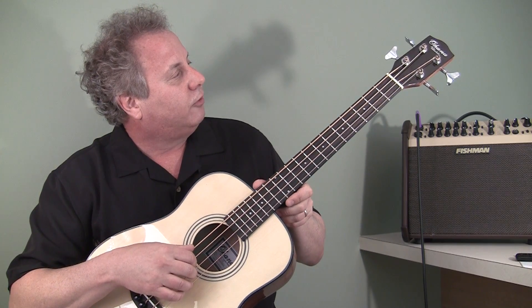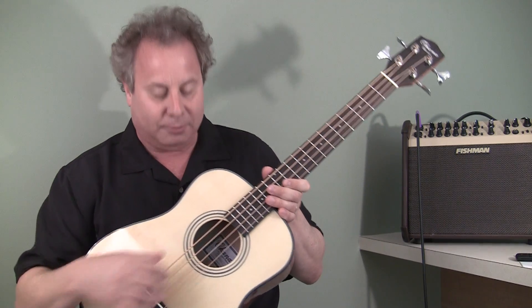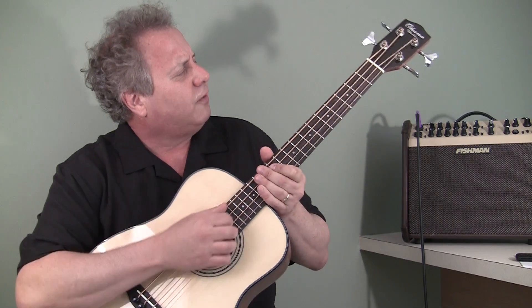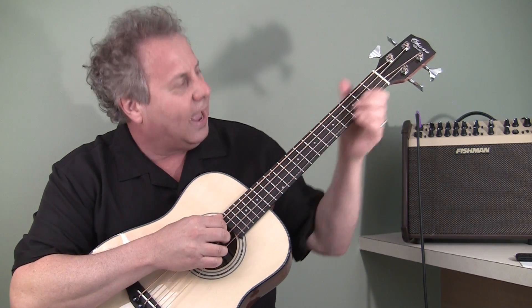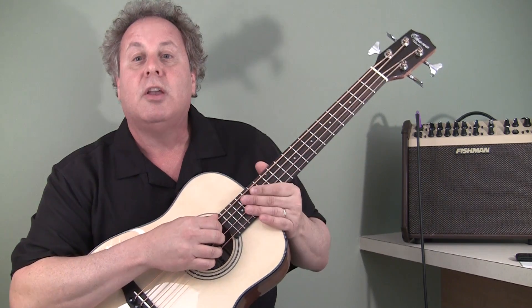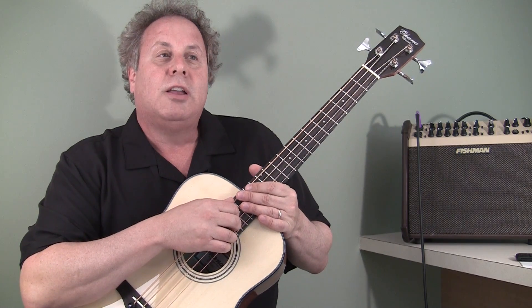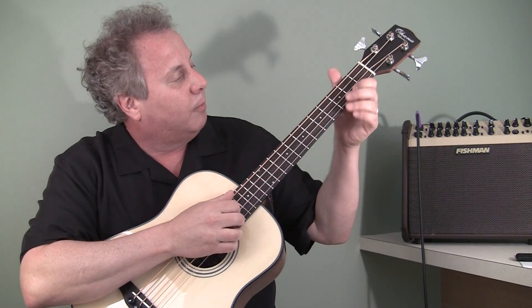The Ohana people sent this to me — thank you very much. It's a beautiful instrument and I'm having a great time playing it. Something a little different about this compared to other ukulele basses on the market: it actually uses metal strings. So if you are a bass player used to playing a traditional electric bass, you will feel very at home on this instrument.